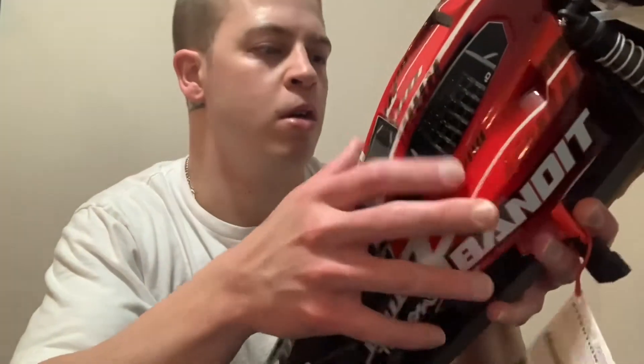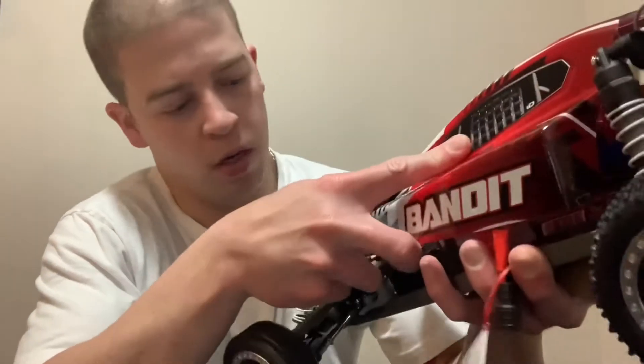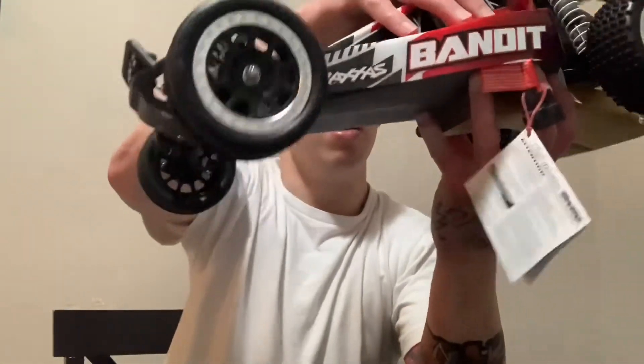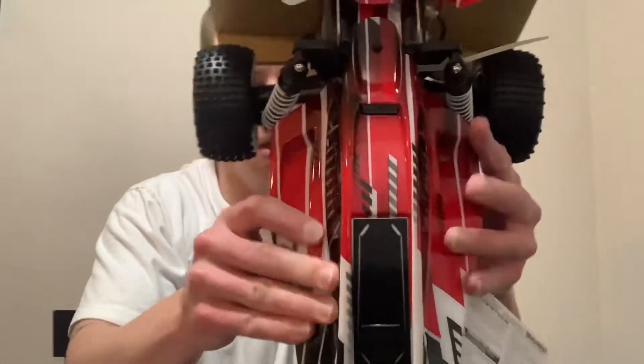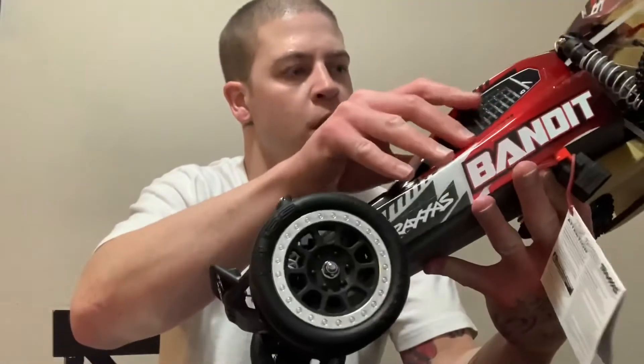Here's the other shell to it, so you just pop this on somehow. There we go — well, I almost have it. Yeah, there we go. Still doesn't want to stay on. Oh well, we'll worry about that later.